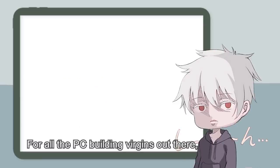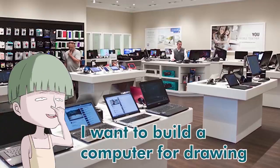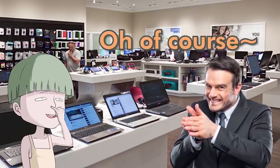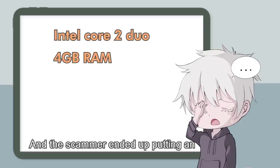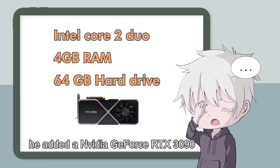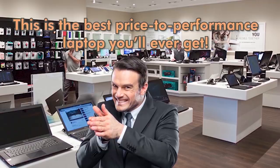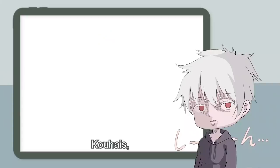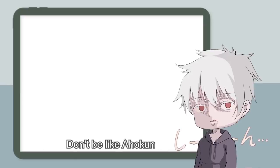For all the PC builders out there, be careful when you walk into computer shops. A scammer might end up putting in an Intel Core 2 Duo, a 4 GB RAM, a 64 GB hard drive, and then throw in an NVIDIA GeForce RTX 3090 and say, 'This is the best price-to-performance build you will ever get.' Please do some homework and research before buying a computer. Don't be like Ahokun.